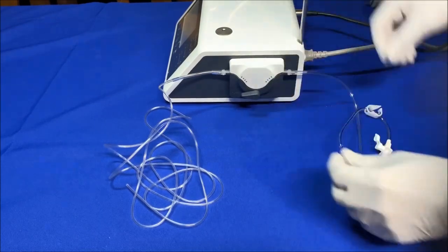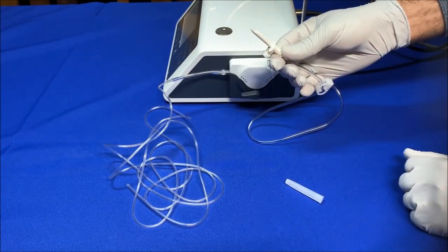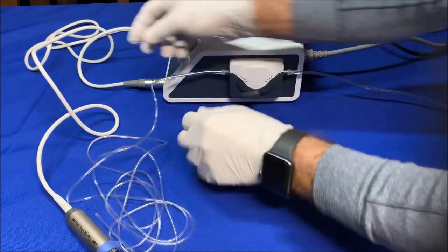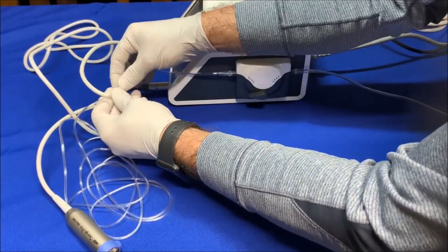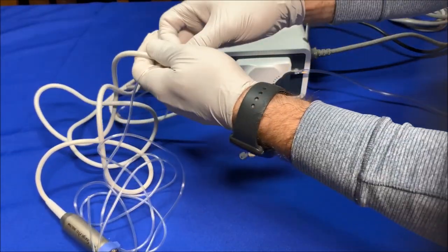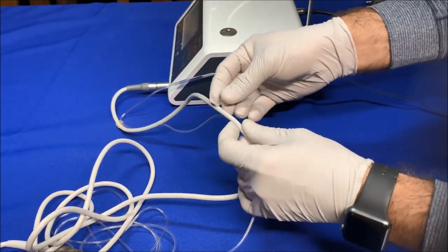Use the needle at the end of the irrigation tube to insert the tubing into the saline bag. Attach the irrigation tube to the cord using seven holders or clips. Please note that the irrigation tube is not autoclavable.